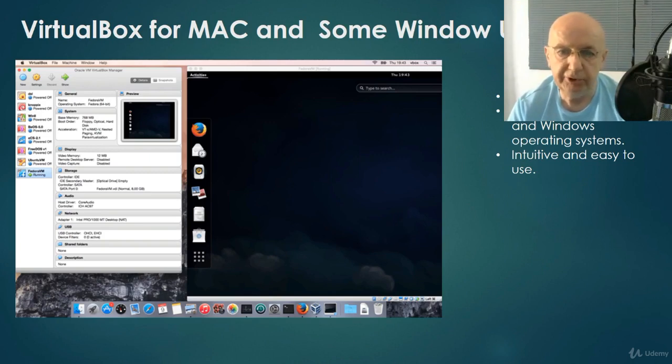VirtualBox for Mac and some Windows users is the other option. VirtualBox is a free open-source emulator made by Oracle. You can download it, put it on your Mac, and do the same thing as a Windows user using VMware. Some Windows 10 users may have to use VirtualBox because of compatibility issues with their security suite or some type of Windows update.